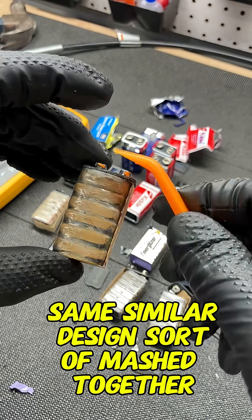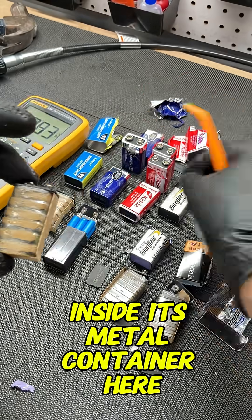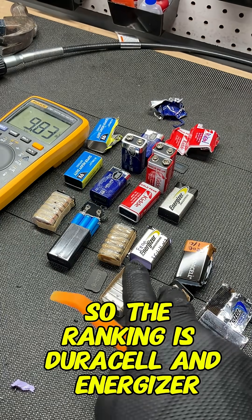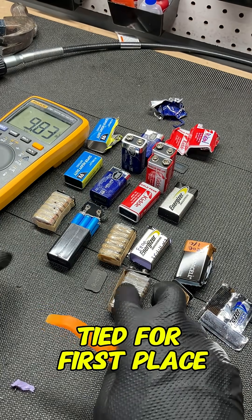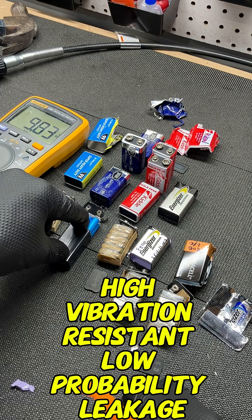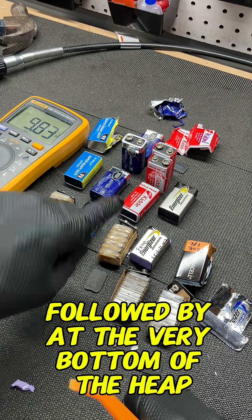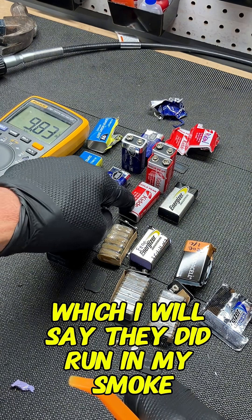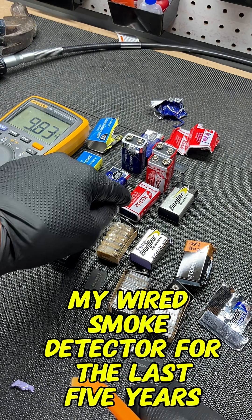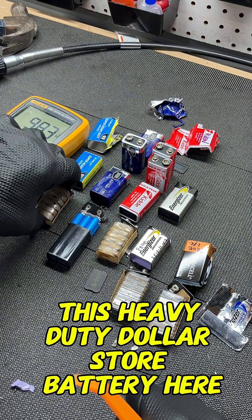The Kitty has a similar design, sort of mashed together and held with friction inside its metal container. So the ranking is: Duracell and Energizer tied first place, followed by the Wholesale Club with its unique high vibration resistant, low leakage probability design, and at the very bottom the Kitty — though I will say they ran in my wired smoke detector for the last five years and they're still good, so it's not a bad battery.